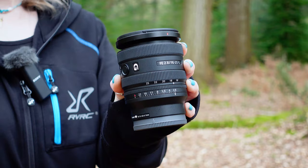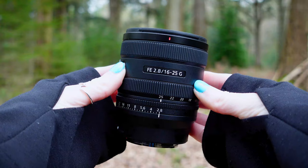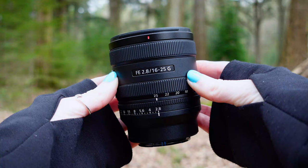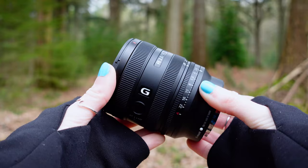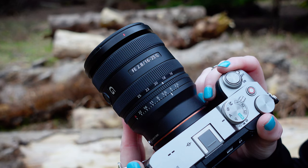Hi guys, it's Lizzy from the Academy team and this is the Sony FE 16-25mm f2.8 G lens. With its constant f2.8 aperture, superb quality G glass and small compact form, the Sony FE 16-25mm f2.8 G fits really nicely into Sony's lineup of wide-angled zooms.